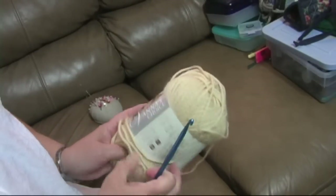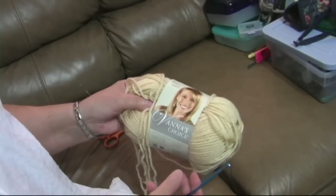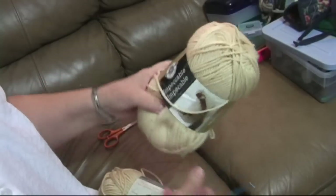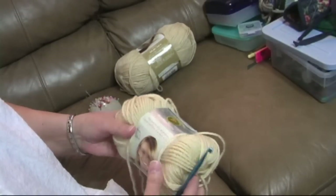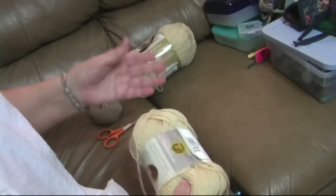You need some light colored yarn, a worsted weight. I have a Vanna's Choice yarn here, but it doesn't matter — you can use any light colored yarn. Here's some Impeccable. It doesn't have to be beige, just any light colored yarn, because it's easiest to see your stitches when you're using light colored yarn when you're first starting out.